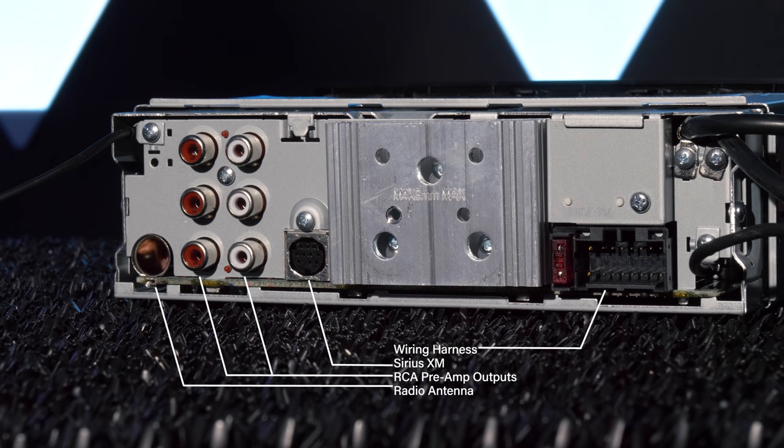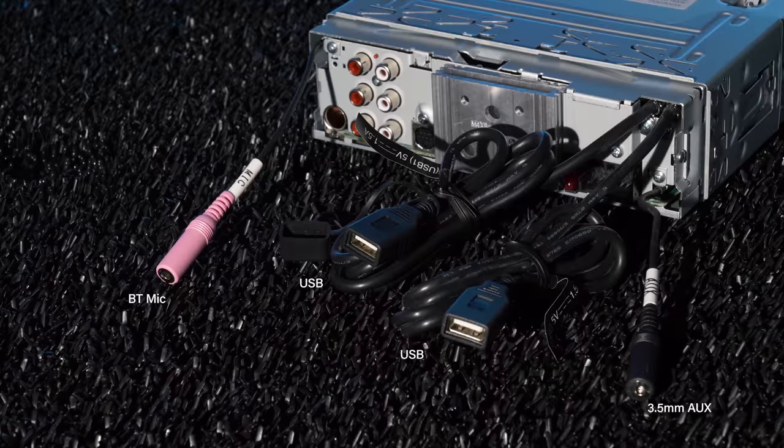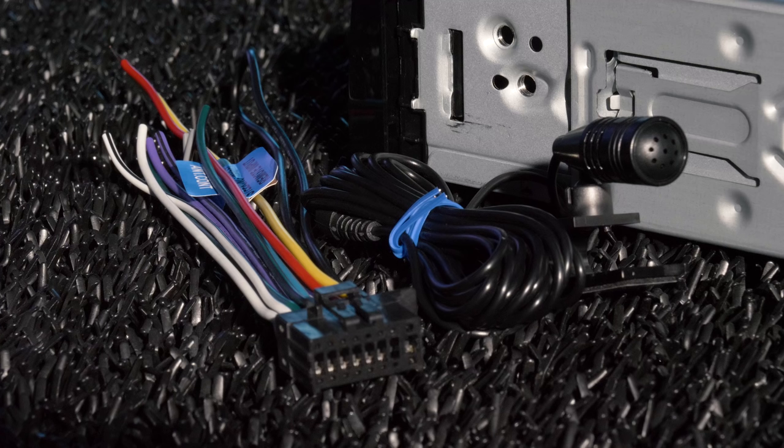The connections in the back include radio antenna, three sets of 5-volt preamp outputs for front, rear, and subwoofer, Sirius XM, wiring harness for power, ground, and speaker, plus pigtails for Bluetooth microphone, dual USB, and auxiliary. The stereo comes with a wiring harness and Bluetooth microphone.